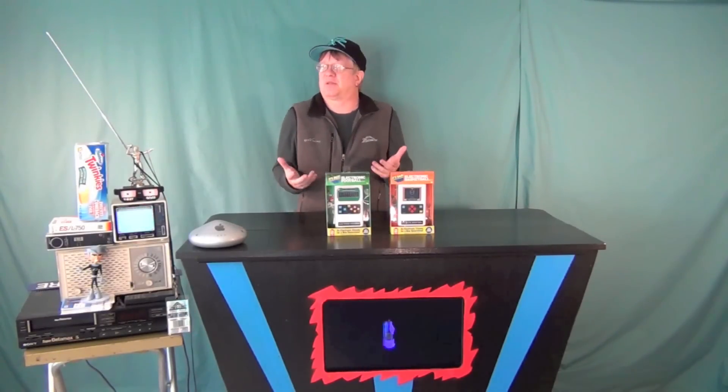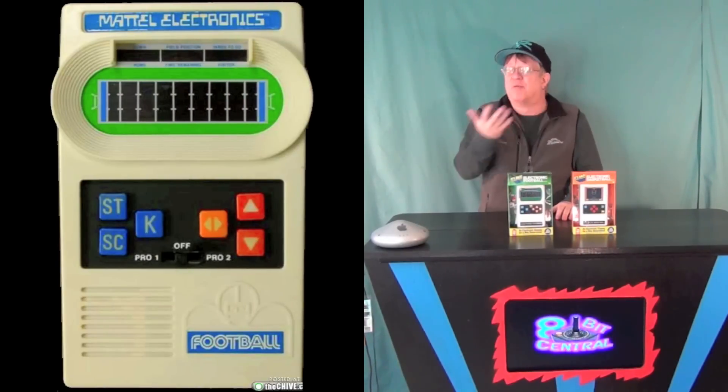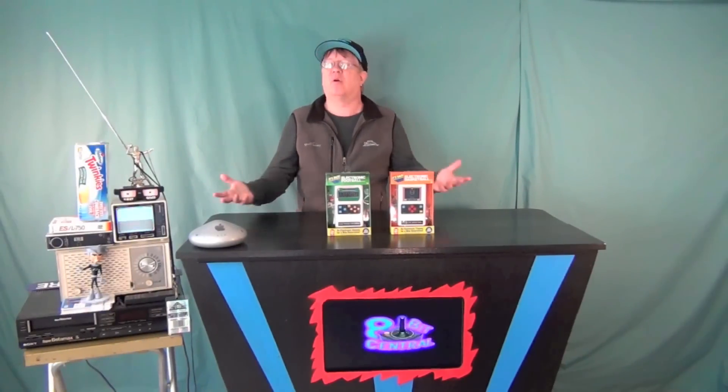I remember these from the mid-70s when I was a kid, because one day when I showed up at school, some kid had gotten one and brought it in, and he was showing us this amazing game he had, and we were all just mesmerized. I'd never seen or held anything like it in my hand — I just thought it was the coolest thing ever.